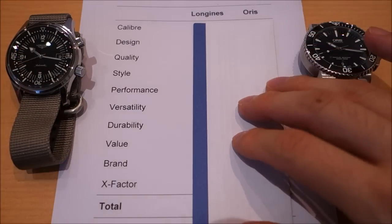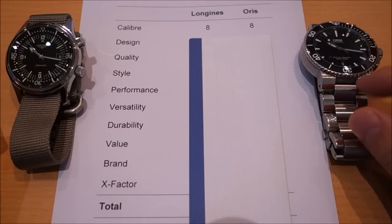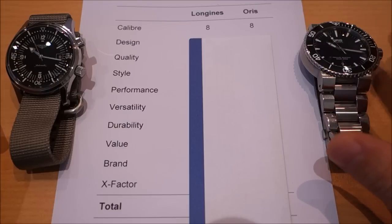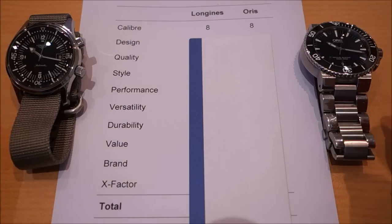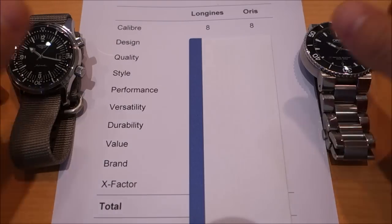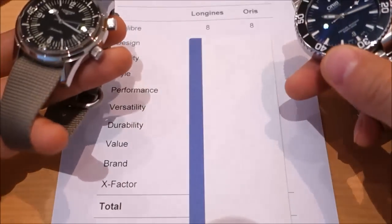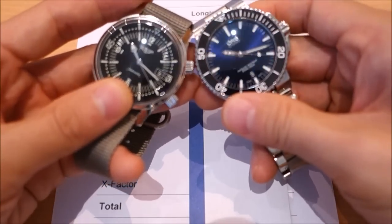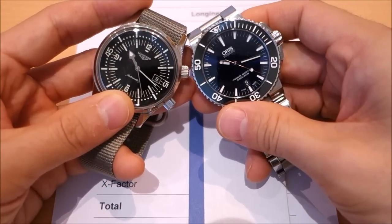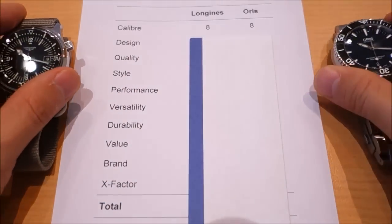First category: caliber. Both watches are essentially based on the ETA 2824-2. The Oris actually uses the Sellita SW200, which everything I've read says is essentially equivalent — in fact the Sellita has one more jewel. Both run at 28,800 beats per hour and neither is chronometer-rated. I've given 8 out of 10 for both; some may prefer the original ETA but I think that's a controversial claim — both perform absolutely fine.